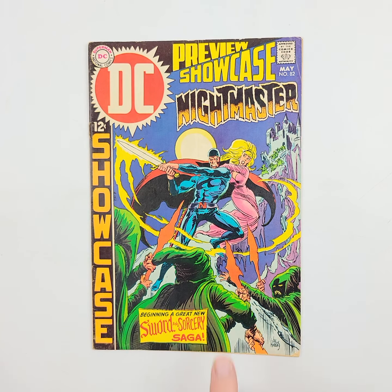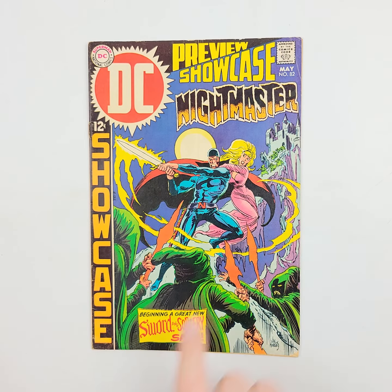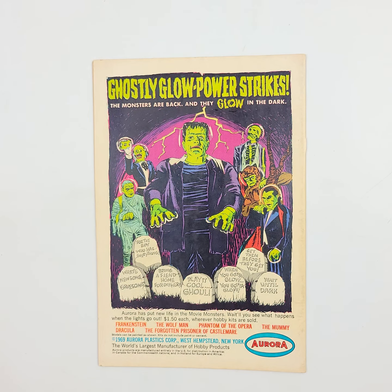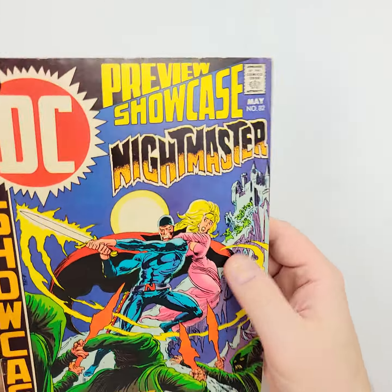Going all the way back to 1969, we have DC Showcase number 82 featuring Nightmaster on it right there. We'll flip it over so you can see the back as well, get a couple of shots of that for the catalog, and then I'll show you the condition of the covers.